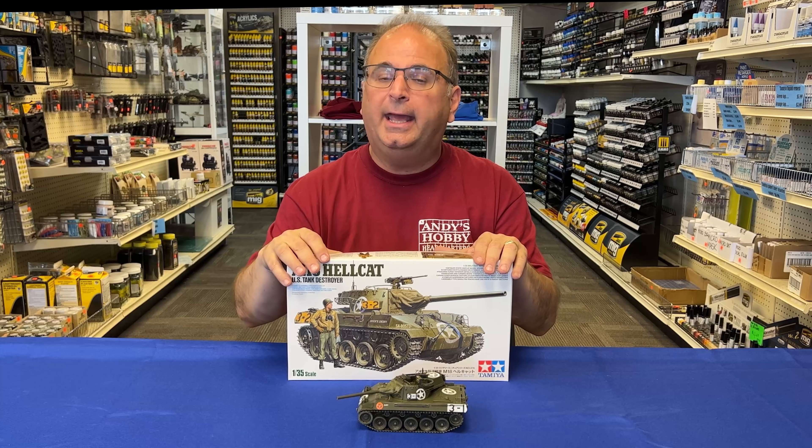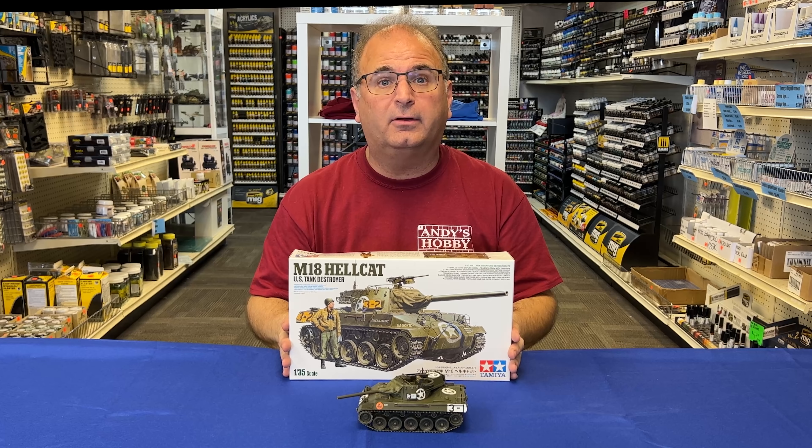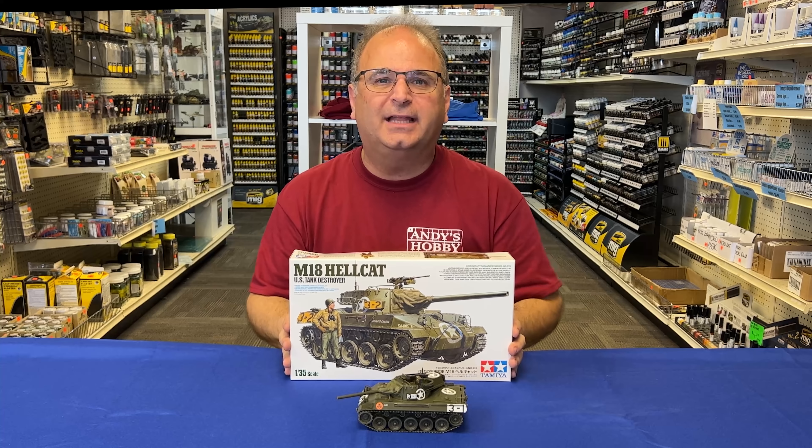Now this kit is due out in December — mid to late December — of 2021, if you're watching this video in the future. But it's a great kit, and I would highly recommend it, and we're going to show you how it all goes together right now. Let's get started!